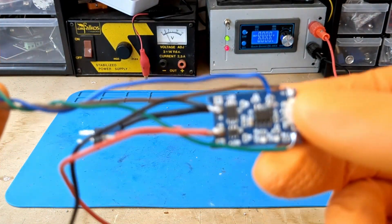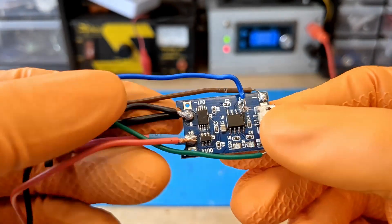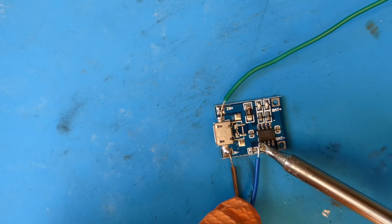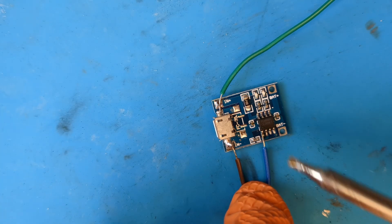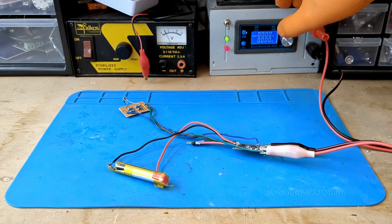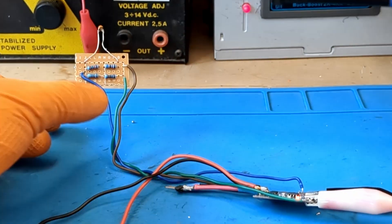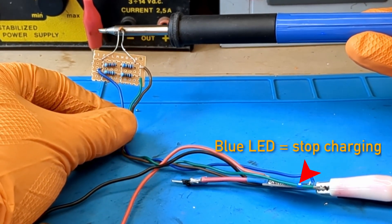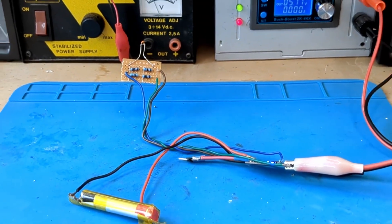Of course, we also have the positive and negative poles and the cable connected to the temp pin. Soldering this last cable is difficult, but it can be done with a little luck. Now that the circuit is ready, all that's left to do is pray and test it. I power the module with 5 volts and zoom in to get a better look at the module's LED. After a few seconds of holding the soldering iron close to the sensor — magic! The module stops charging.